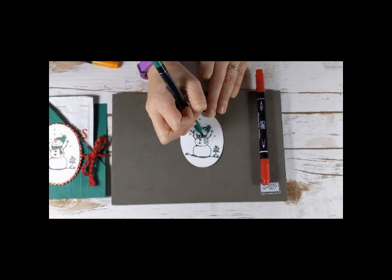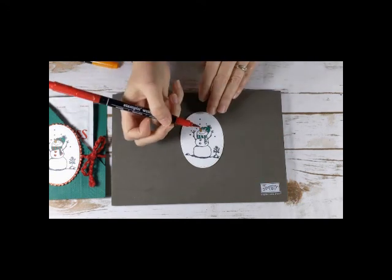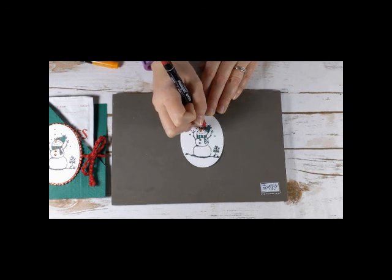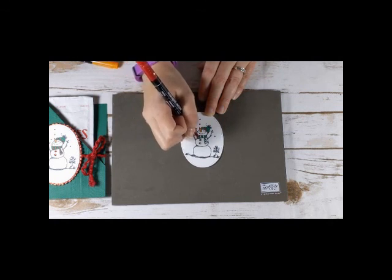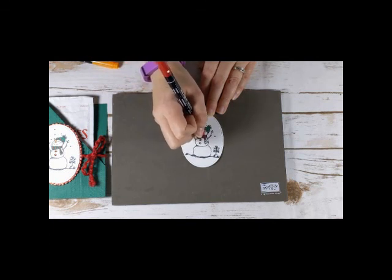Almost done with the Shaded Spruce at least. Then I'm going to come over and do my Real Red. I'm going to be very adventurous because I'm still going to use the fat end — this is a little bit beat up of a marker. I'm just going to try to add some red in here. The red matches the ribbon I'm going to use. And then I'm also going to use two of the red gems for the little buttons on my snowman.